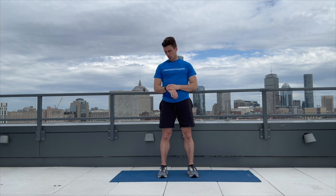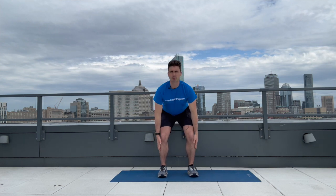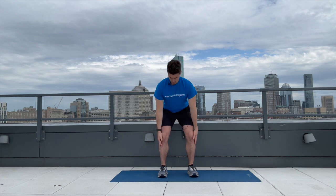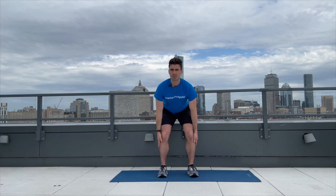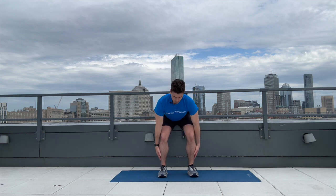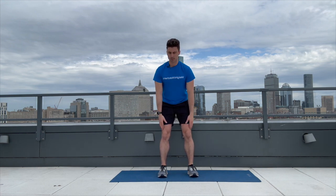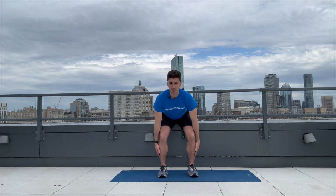Let's get into our bodyweight deadlift — ten reps. One, two, three, four, five, six, seven, eight.